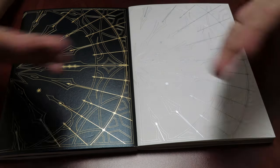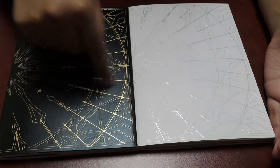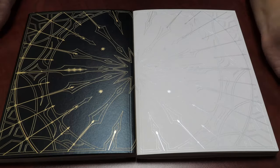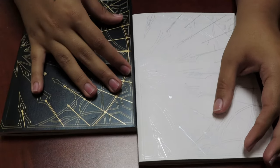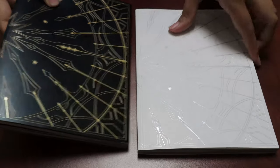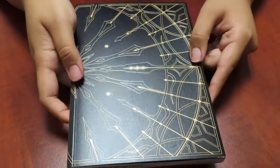Of course your girl had to cop both versions. There's two versions to this album — the black version and the white version. Kind of upset that they don't connect, but I guess if you keep turning them around you can connect them. So we're gonna unbox both — I already took the film off, of course. We're gonna go to the black version first.